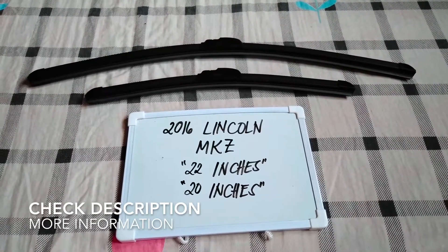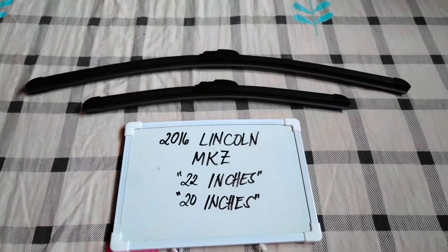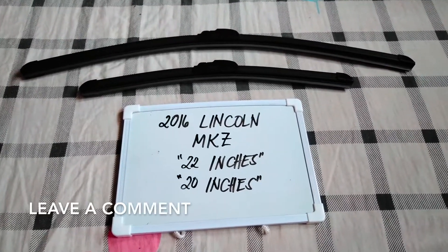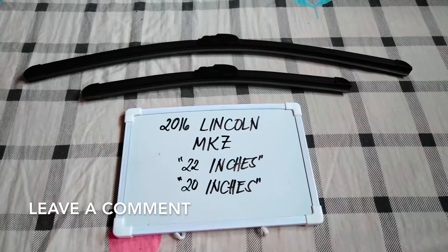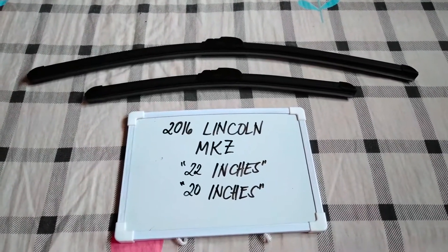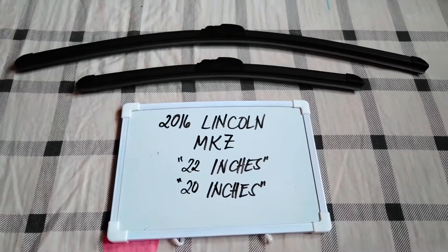then I have already looked it up, so please make sure to check out the video description below, as I will leave the information there as well. So the wiper blade replacement size for the 2016 Lincoln MKZ is